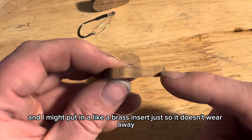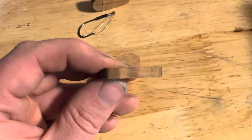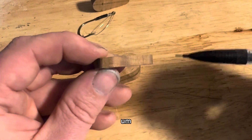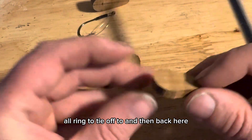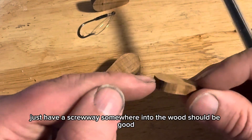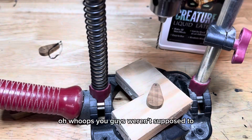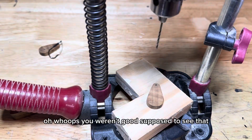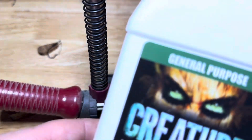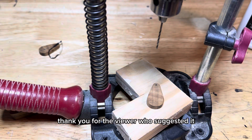I might put in like a brass insert just so it doesn't wear away the wood, have an o-ring to tie off to, and then back here just have a screw somewhere into the wood - should be good. Oh whoops, you weren't supposed to see that - it's for an upcoming project making hollow body frogs. Thank you to the viewer who suggested it.